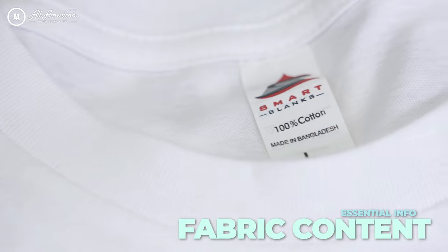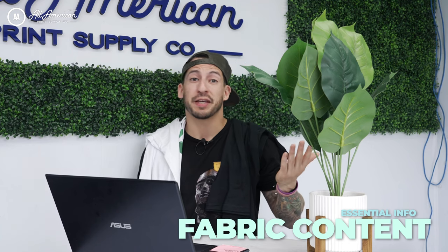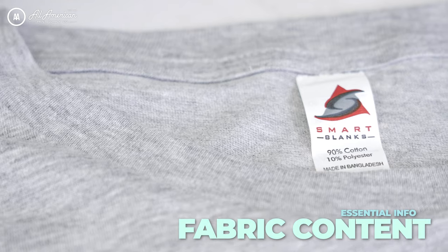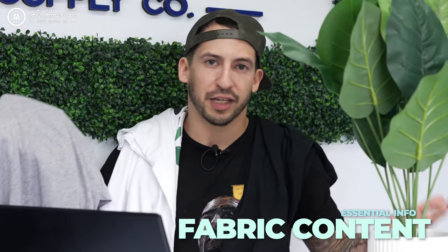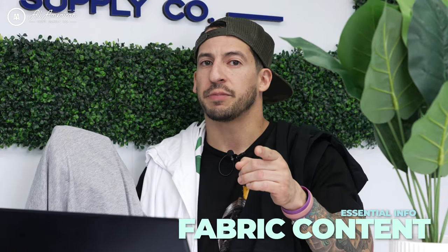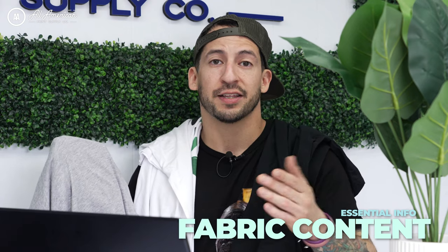If you are going to be removing the original manufacturer's neck label and replacing it with your own, there are some requirements that you need to follow. The first we're going to touch on is fabric composition. If there is a fabric in your garment that makes up more than five percent of the total weight, it must be itemized. For example, if your garment is 90% cotton and 10% polyester, that's how you would label it.